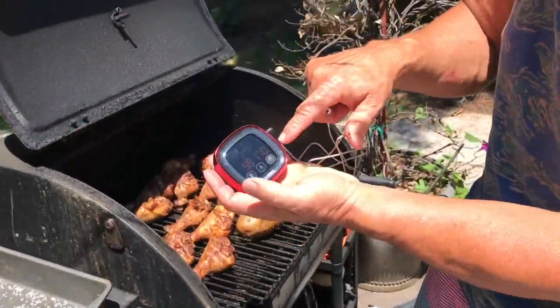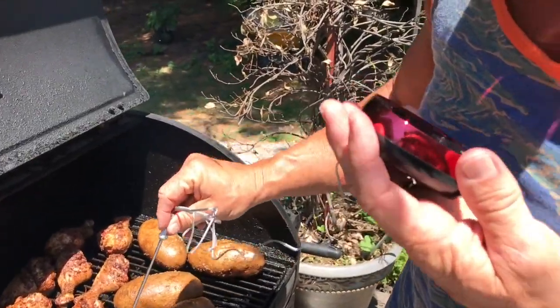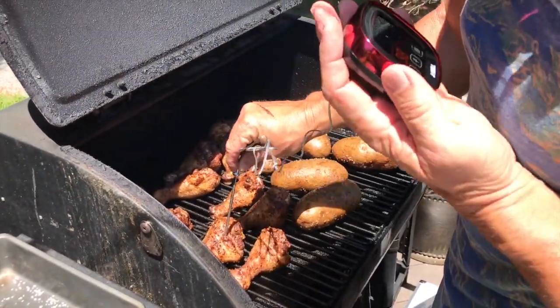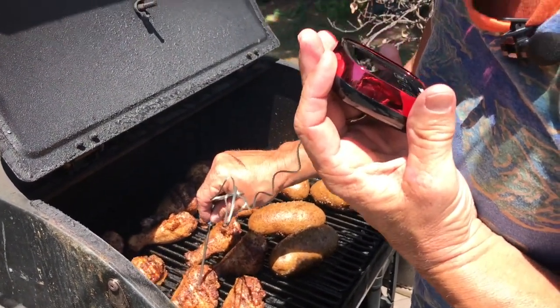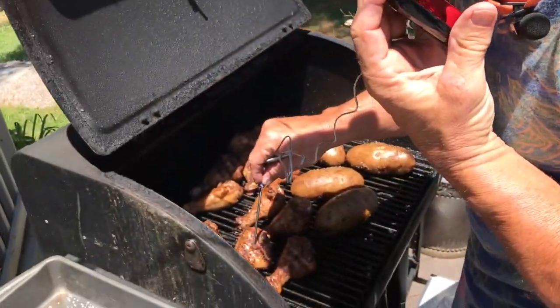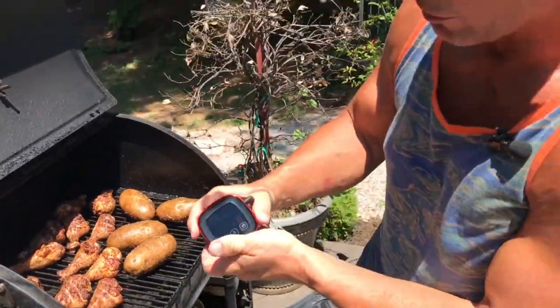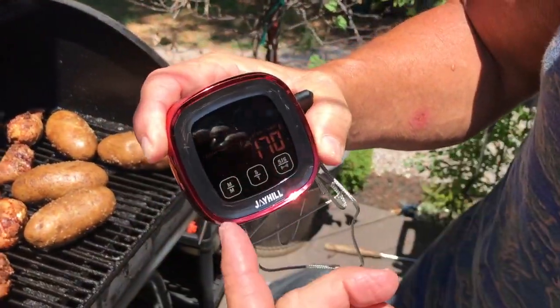If I have the temperature set for 170, you're going to be able to hear it — I'm going to put this close to my microphone — once it hits 170, it's going to set an alarm. So I can basically set my temperature right there of what I want it to alert me on, and then it will automatically load it.